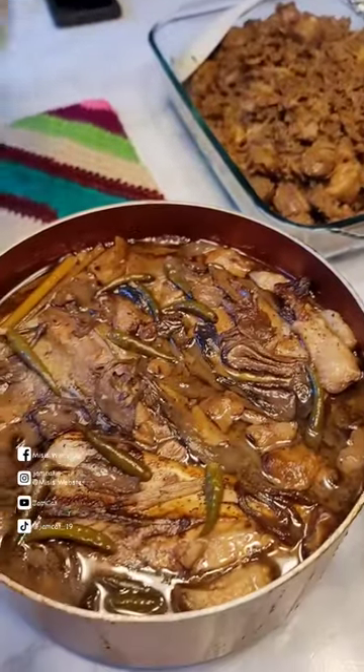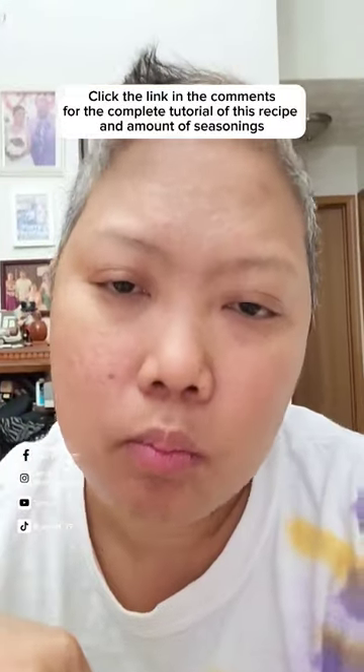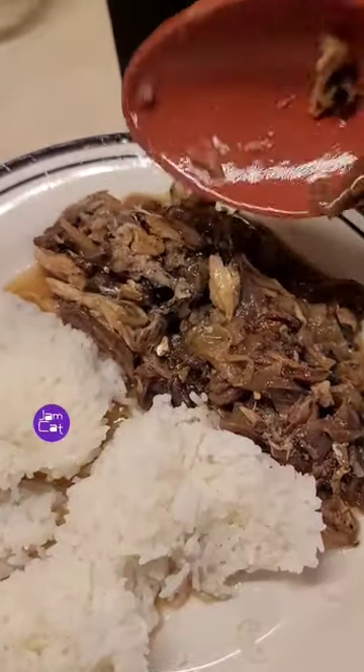Very delicious! Click the link in the comments for the complete tutorial of this recipe and amount of seasonings. Thanks for watching! Bye!